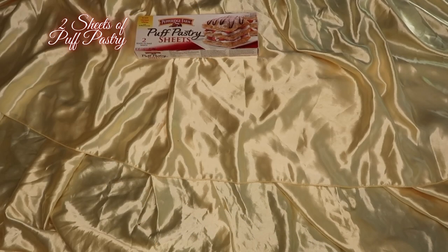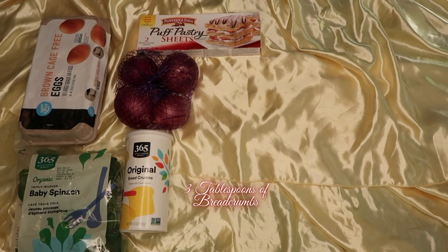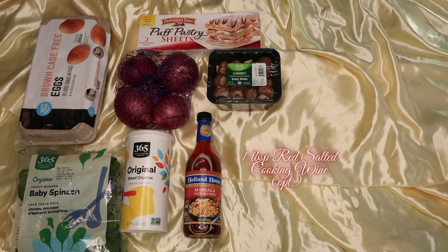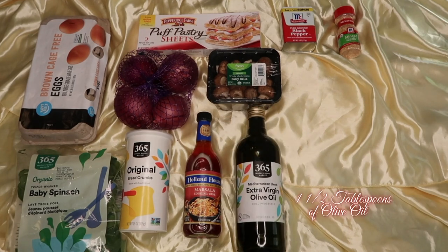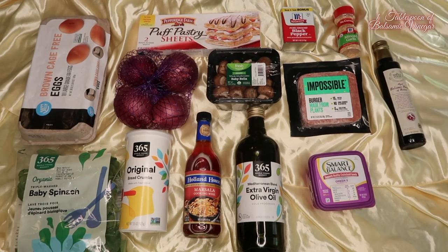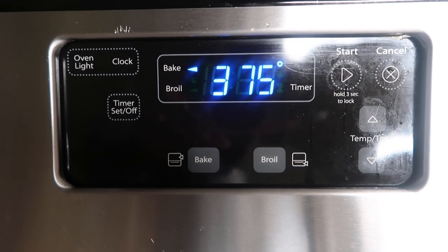This one I kind of made up as I went. I ended up using two sheets of puff pastry, one red onion, one medium egg, about ten grams of baby spinach, three tablespoons of bread crumbs, sixteen ounces of chestnut mushroom, one tablespoon red wine, a tablespoon of black pepper, four cloves of minced garlic, a tablespoon and a half of olive oil, eight ounces of Impossible Meat, one tablespoon of butter, one tablespoon of balsamic vinegar, a tablespoon of tarragon, and salt and seasonal salt to taste.